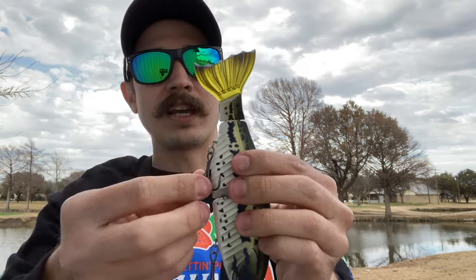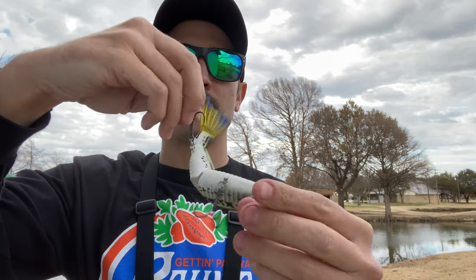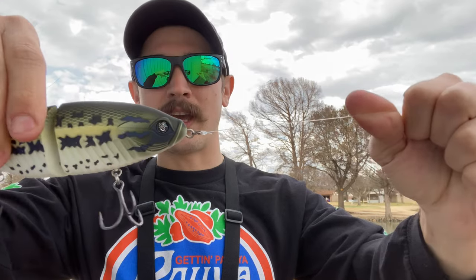Another really cool design is the 360-degree swivel hooks — really a good feature to have in big swimbaits. You make that contact and you keep that contact with the fish pretty much the entire time once you get it going. So we got it on my swimbait rod; enough talking, let's get to tossing.